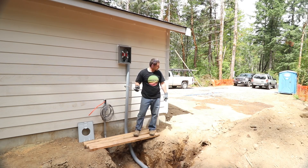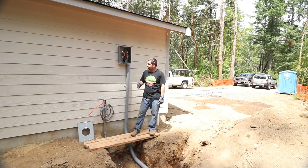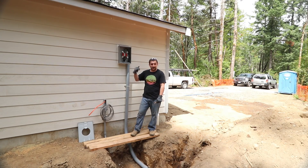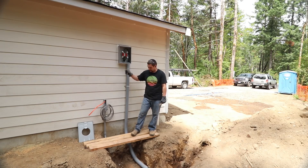So that was the L&I inspector for the electrical inspection, and he did his inspection. He put a sticker on the side of my box, and now I'm going to call the power company to come back out and install the meter so we will have power back in the house.